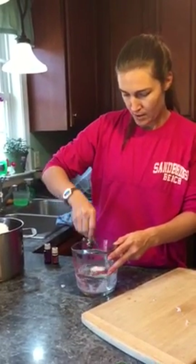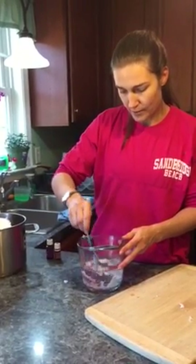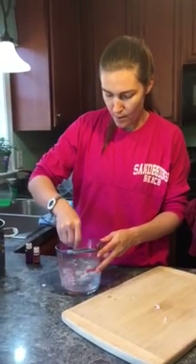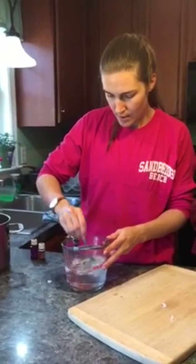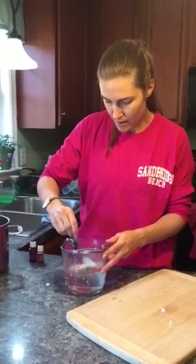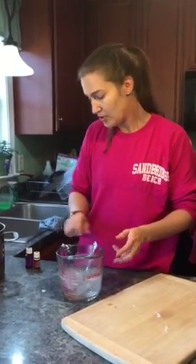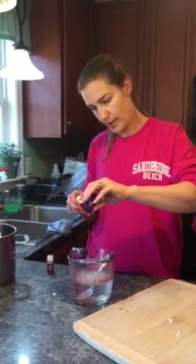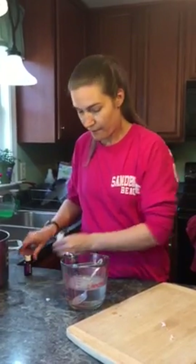I squish it at the sides because I'm impatient and I'm trying to get it to melt more quickly. It's not going to incorporate completely because you're combining oil and water, but I get it mixed as well as possible. Then I add my essential oils — I do three to four drops of each. It's a very forgiving recipe.